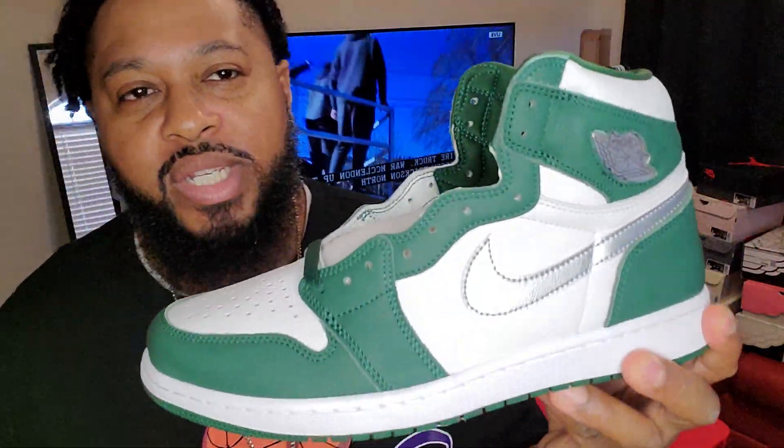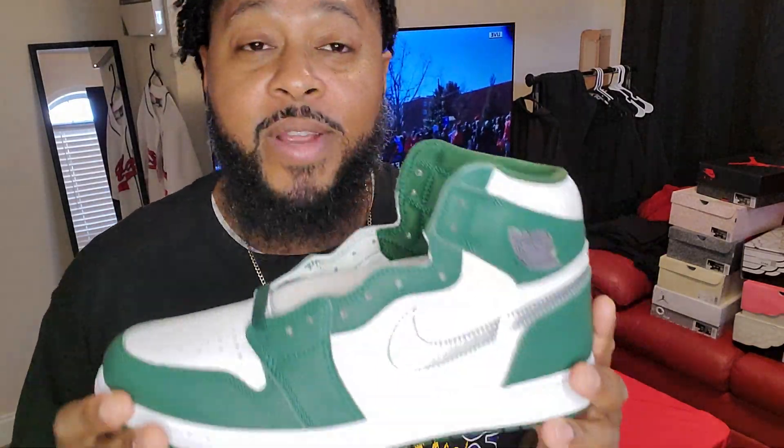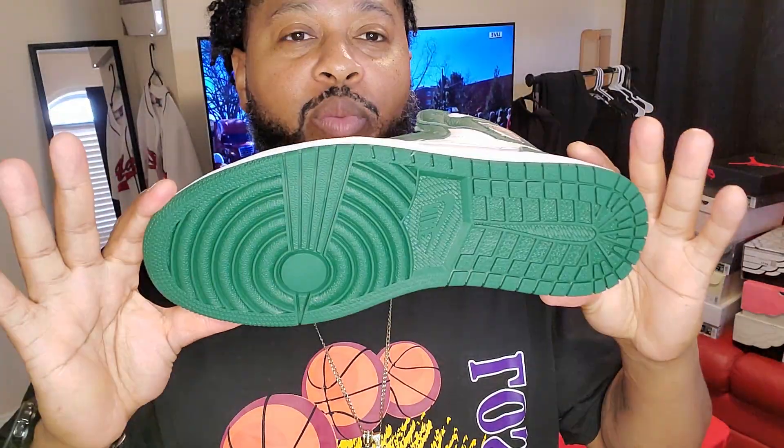Real quick review — y'all tell me what y'all think. Jordan 1 High OG, Gorge Green. Y'all let me know — did y'all cop? Y'all pass? Y'all rocking? You doing resale? Because you ain't really, unless you got some clientele, you ain't doing no resale not right now. You finna hold these, but this is a personal pair of my own — throw them in the closet.